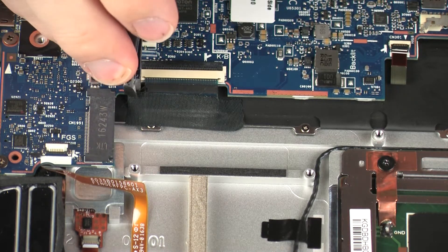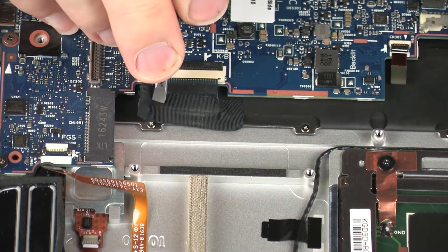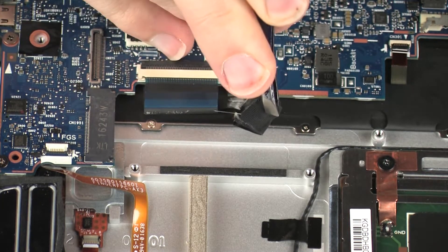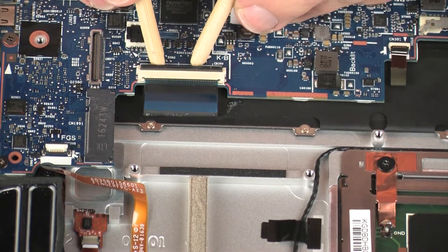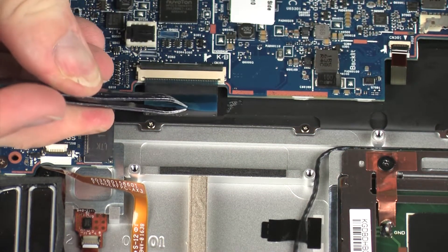Remove the retention tape that secures the keyboard ribbon cable to the top cover. Using minimal force, lift the locking bar up on the keyboard ZIF connector and disconnect the keyboard ribbon cable from the system board.